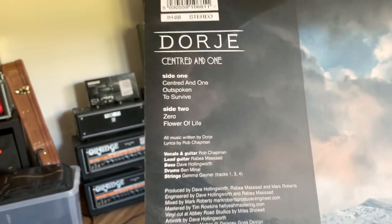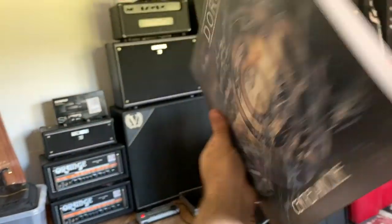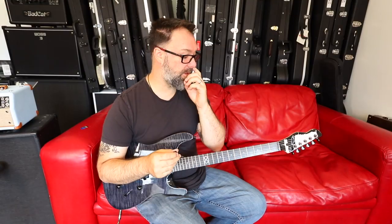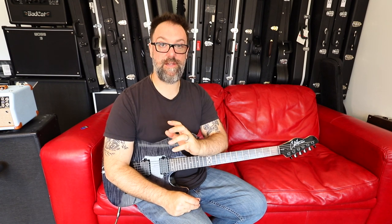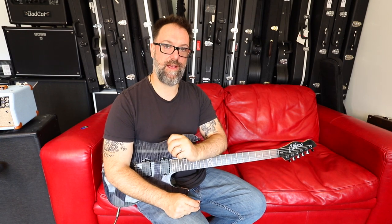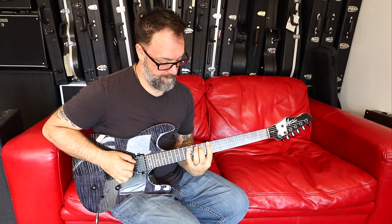The track is 'To Survive' from the album 'Centred and One' by the band Dorje, who are releasing new music next year, and it's very exciting. What I'll do is run through the solo slowly for you so that you can see all the parts and get to grips with it, and then we'll start from the beginning lick by lick, and I'll break it down and give you fret numbers and all that kind of good stuff.